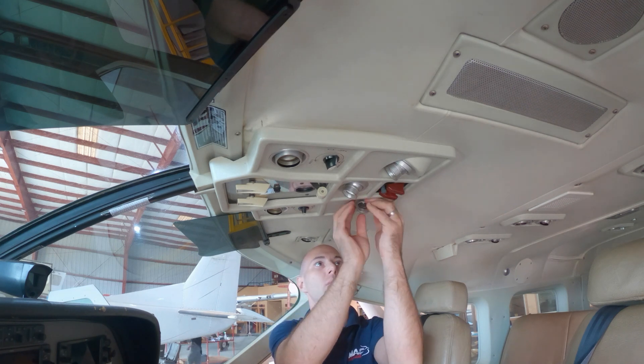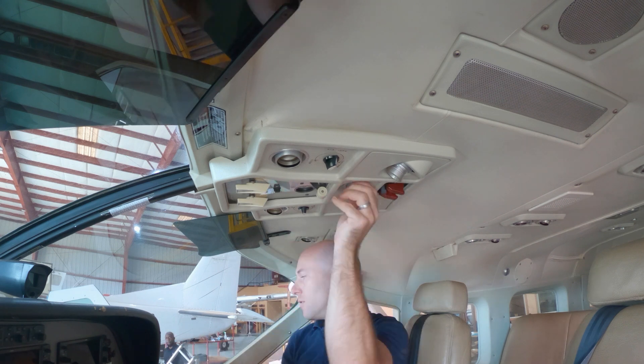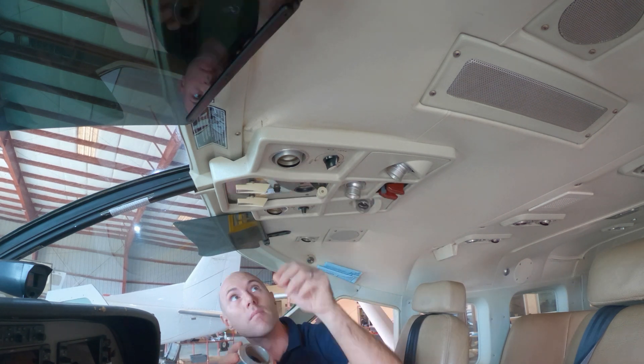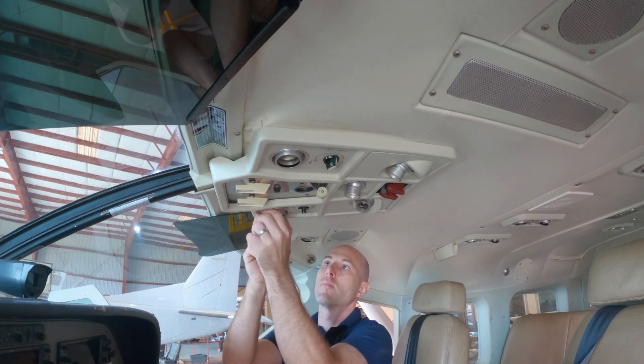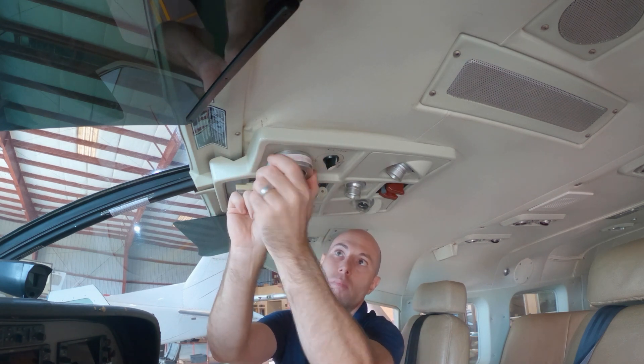Here we go then. The first thing we need to do for this modification is to get the antenna removed from the aircraft. I'm removing the overhead panel surround in the cockpit so we can get into the ceiling and unplug the four connectors that connect the computer in the back to the antenna on top of the aircraft.